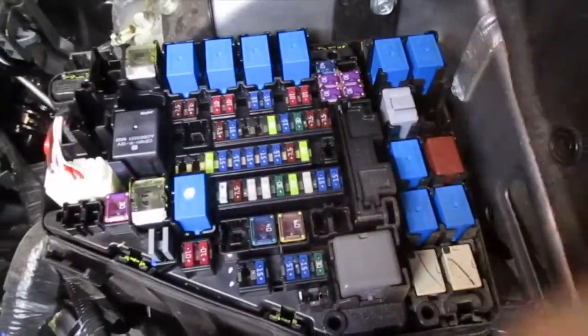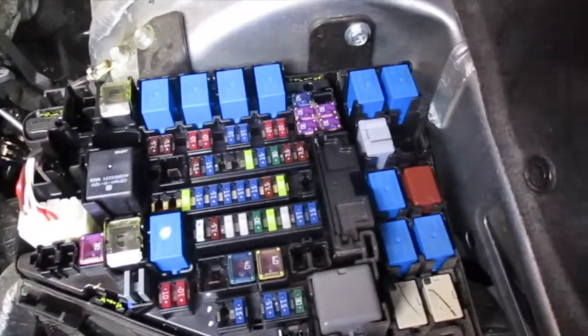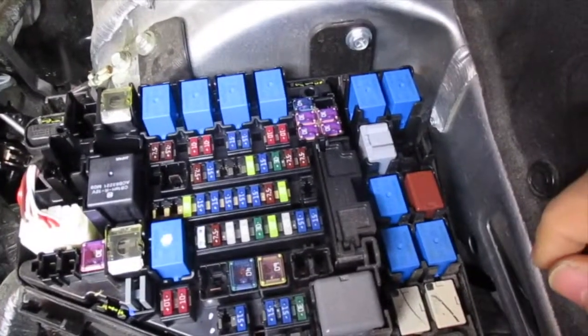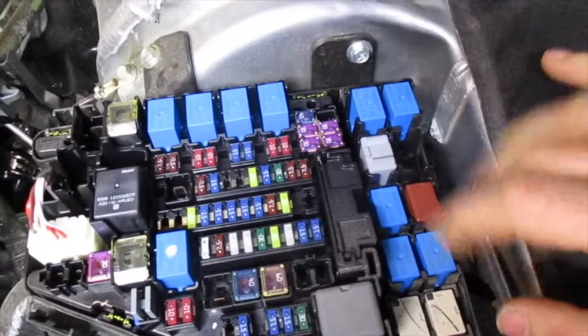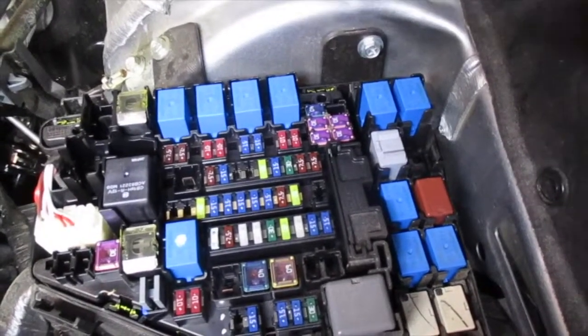Once you're here, you can see you have all your fuses and relays. If you're having an issue with, say, the interior lights or the blower motor and you're not sure if it's the motor — if the motor's making a lot of noise when it's running, obviously it's the blower motor. But say it's just not working, or the interior light's all of a sudden not working, or your cigarette lighter's not working — something along those lines.